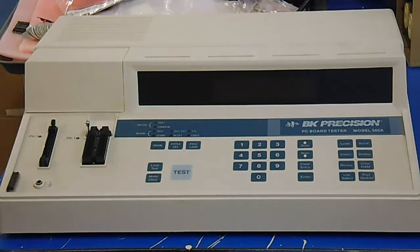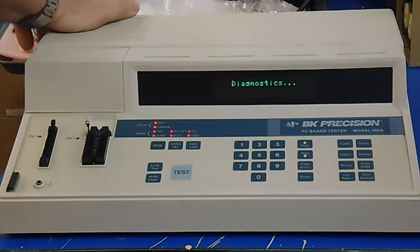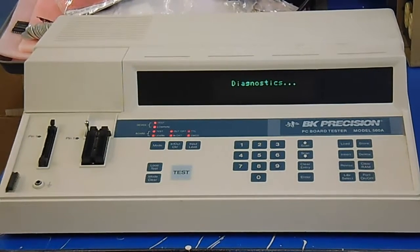Hello everyone and welcome to another video. This is the BK Precision Board Tester Model 560A. Now I use this from time to time in my shop to test chips. Even though it says it's a PC board tester, it really is just a fancy chip tester.